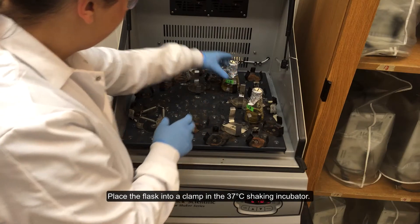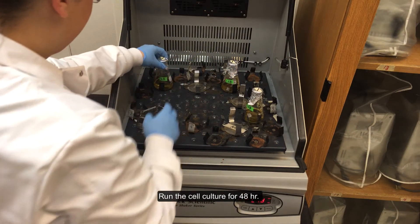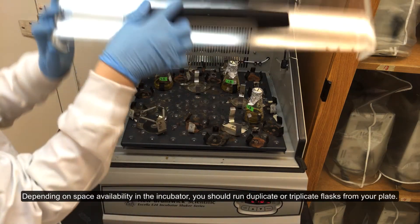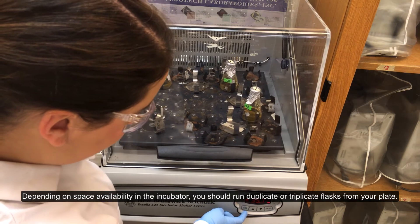Place the flask into a clamp in the 37-degree Celsius shaking incubator. Run the cell culture for 48 hours. Depending on space availability in the incubator, you should run duplicate or triplicate flasks from your plate.